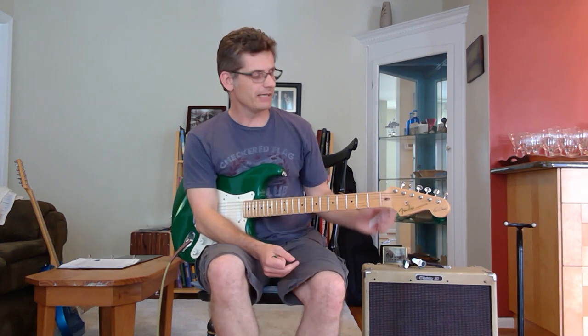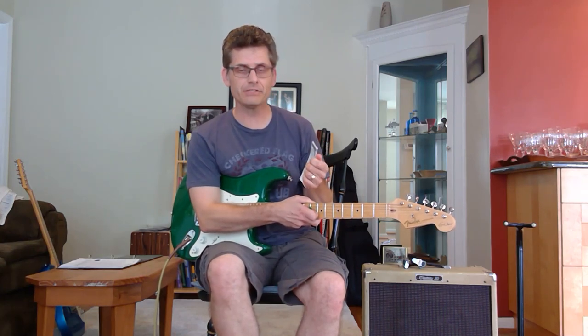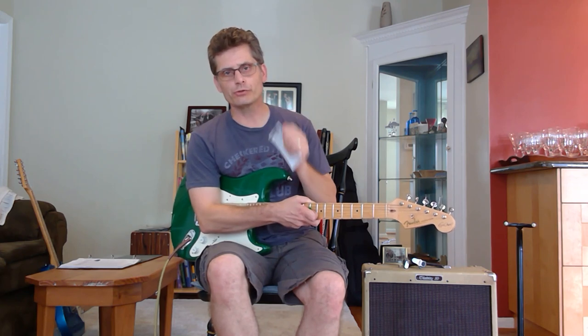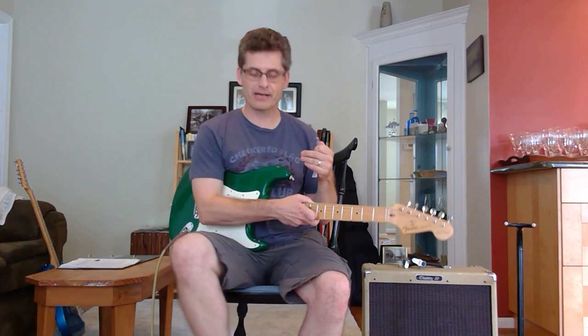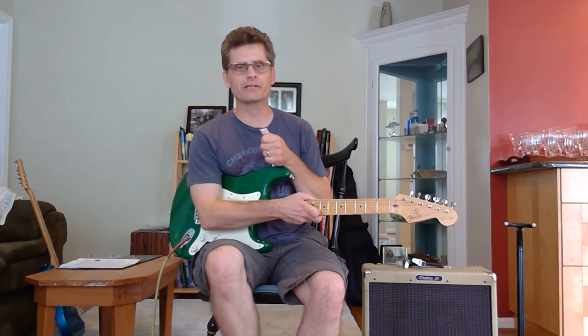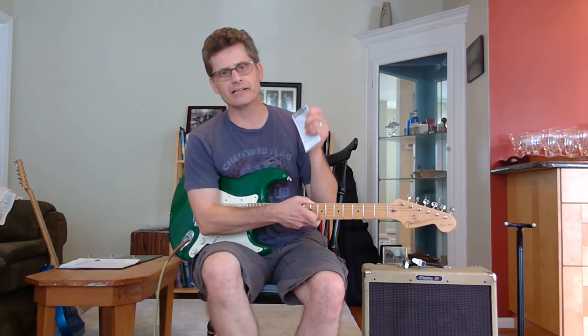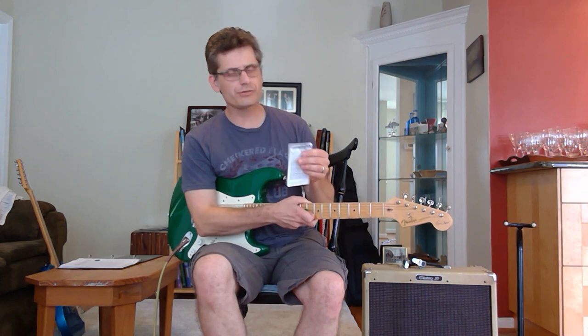A couple of things to know right off the bat: one, you cannot use a nine-volt battery — you must use the nine-volt adapter. Two, they want you to hit the switch about five or six times to clear up a popping sound. There is still a popping sound, but it's not as drastic as when I first got it. The first time I took it out of the box, the pop was really loud; it has gotten quieter over time.